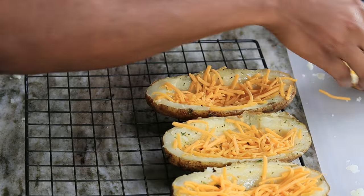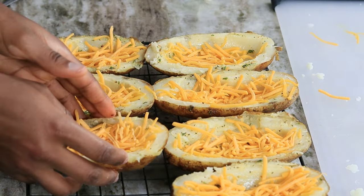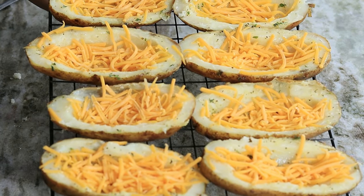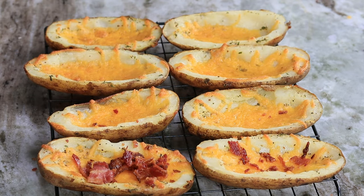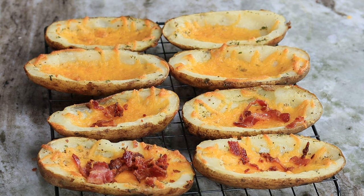Now we have all of the potato skins with the cheese. We're going to bake them again for another 10 minutes or until the cheese is nice and melted. Once they're done they should look something like this. Now it's time to add your bacon and your chives — I'm using green onions for today's recipe.